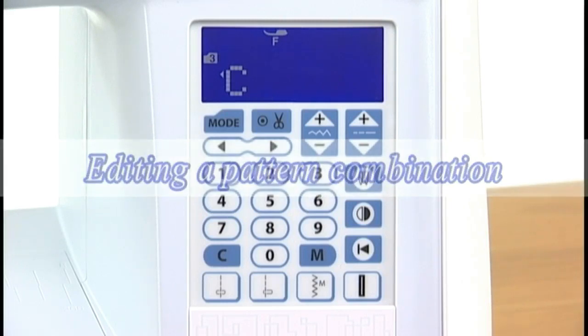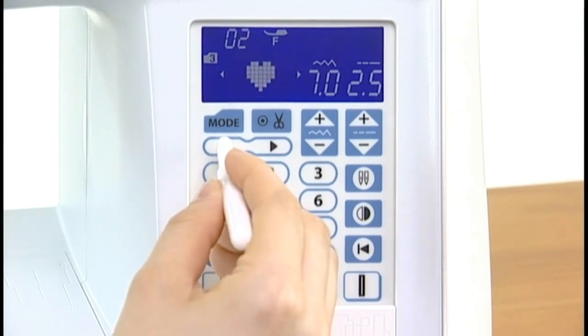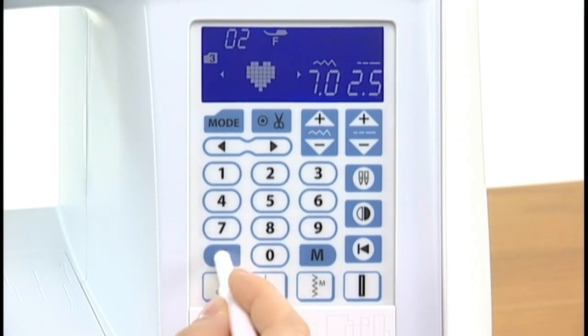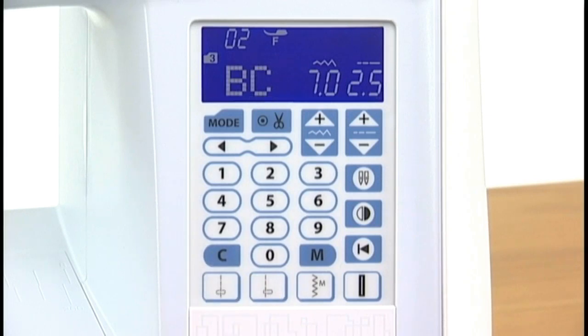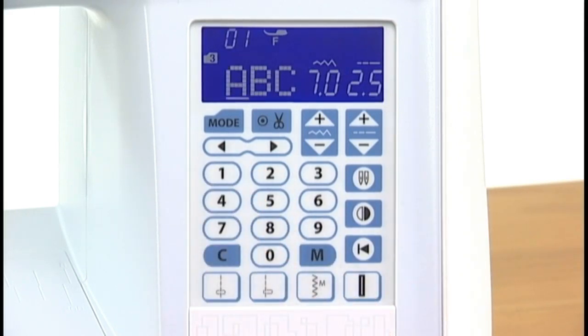Editing a pattern combination: press the left arrow of the cursor key to shift the cursor to the left. Press the right arrow of the cursor key to shift the cursor to the right. Shift the cursor under the pattern you wish to delete. Press the clear key and the pattern above the cursor will be deleted. Press the clear key again. To insert a pattern, shift the cursor under the pattern next to the place where you wish to insert patterns. Select the pattern and press the memory key. The selected pattern will be inserted before the cursor.